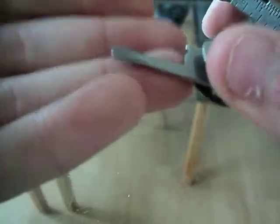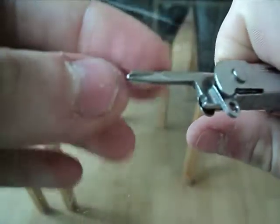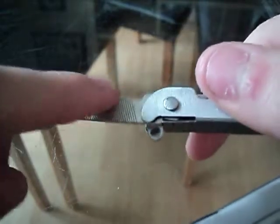You have a tiny little Phillips driver. I've tried this on sunglasses and it doesn't work very well for that. But for those of you who like model kits — like Meccano, Hornby, Airfix, stuff like that — if you use screws on a stand or something, this is ideal for that. And that's about it.